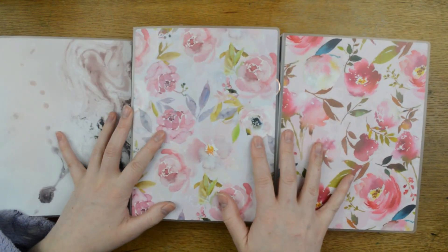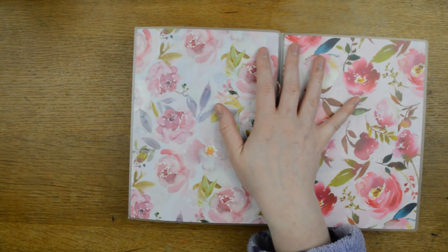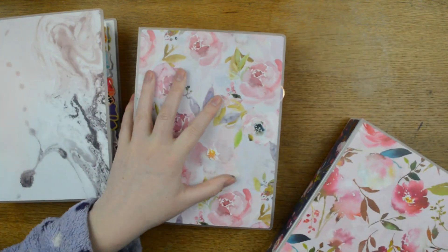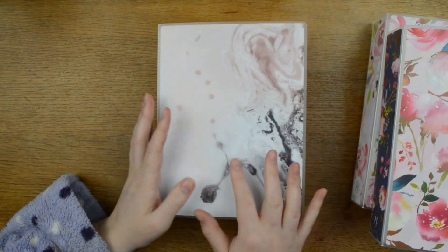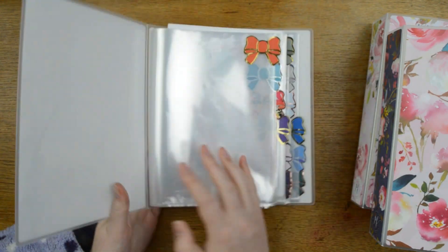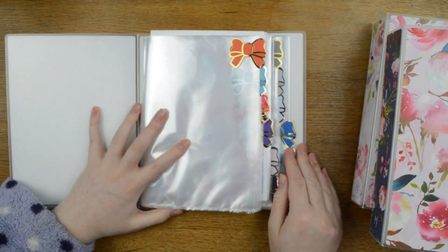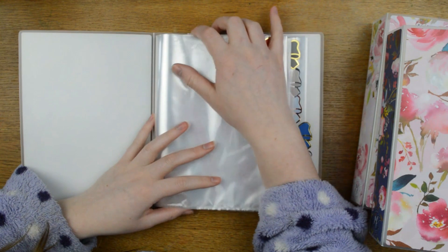I have three albums for kits — two with actual kits in, and one for planning out my kits. We'll start with the planning out kits album. This is the Marble album and they are sturdy plastic. What I have in here is 12 tabs down the side, one to represent each month of the year.